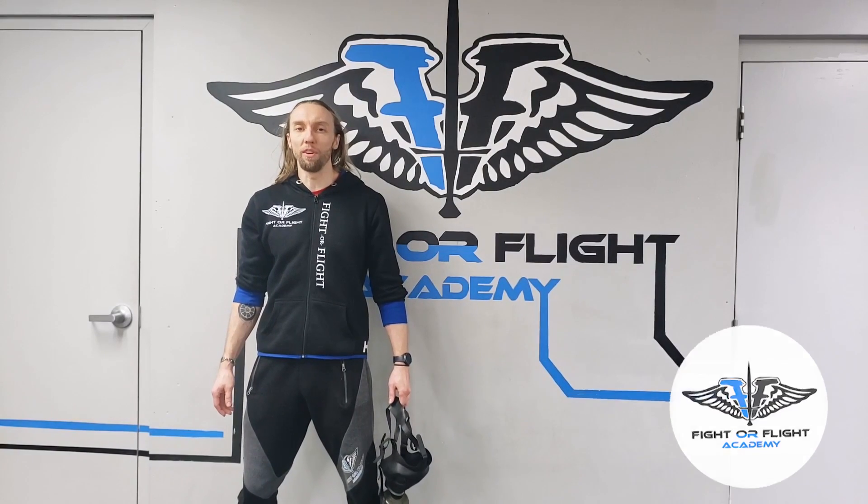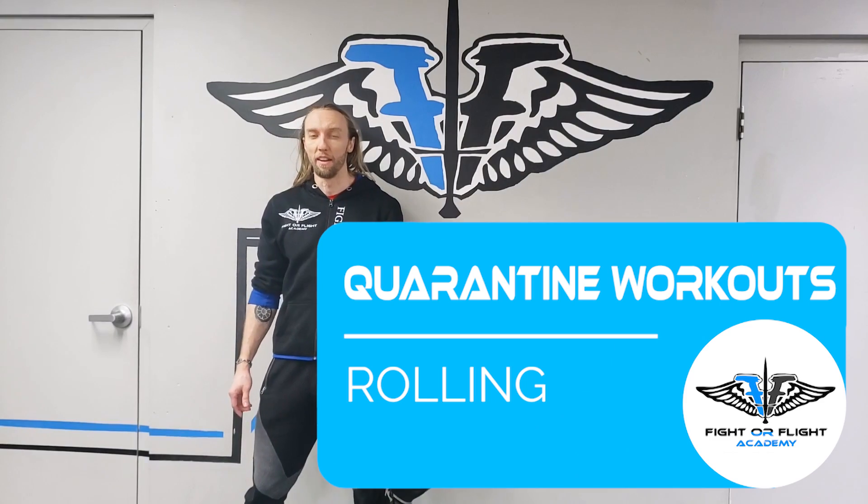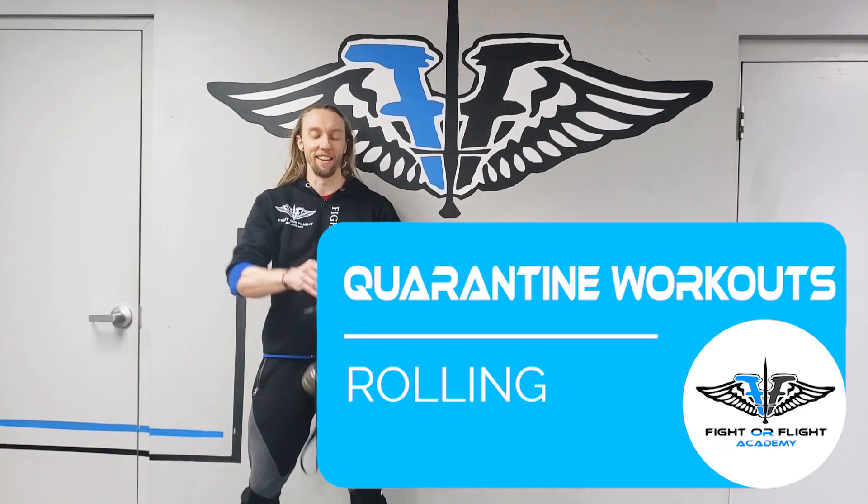Hey guys, welcome to Fight or Flight Academy's Quarantine Workouts. We're all stuck at home with nothing to do, so might as well get some movement on. Remember, rule number eight: don't die.